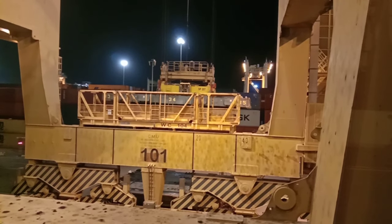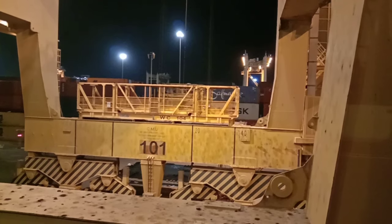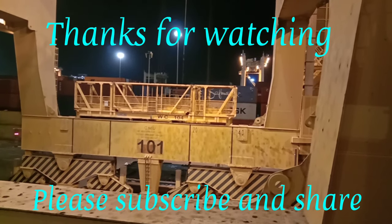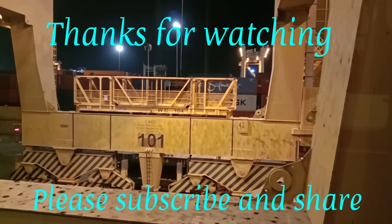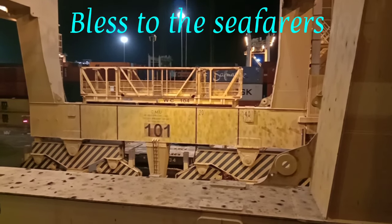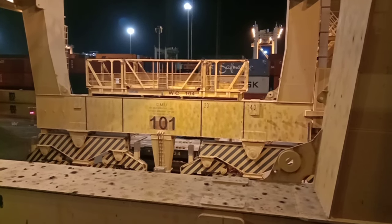Hope you got some idea about the process of opening hatch covers. Later I will bring a video on how they close hatch covers too. Thanks for watching — please subscribe and share with your friends. Give blessings to the seafarers. See you soon with the next video about training of personal survival technique.